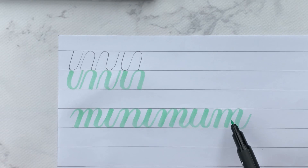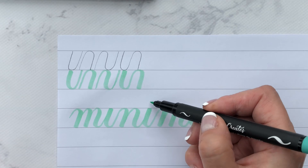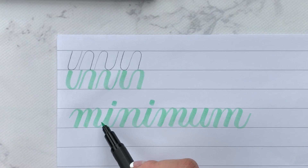What I find beginners do is they actually know the basic strokes and they can execute them when they're practicing. And then as soon as they go to write a word, it changes. They think 'M' instead of overturn, overturn, compound curve.